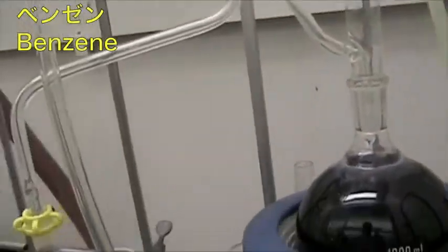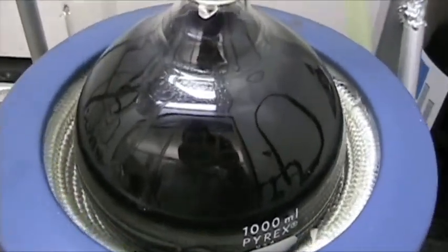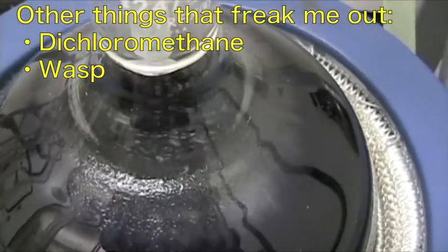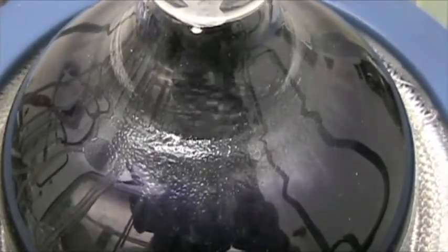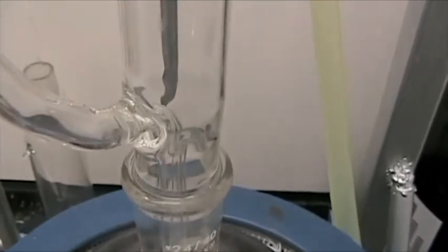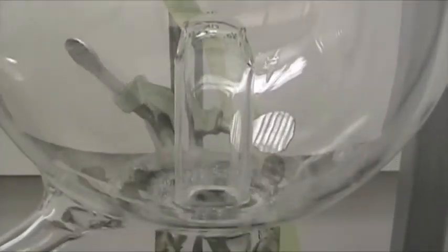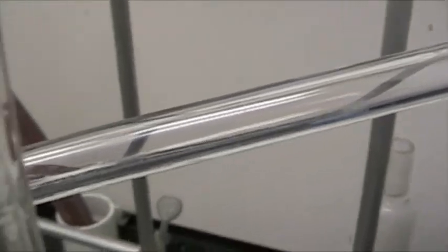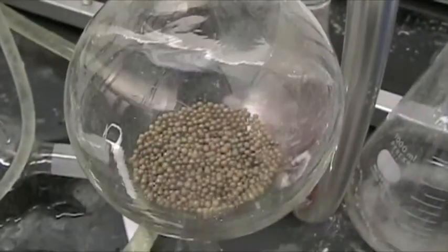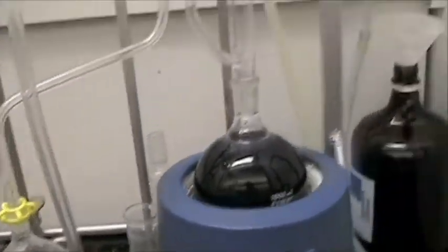Over here we have a benzene still. One of the people in our group needs benzene, and this still, which I actually maintain, it freaks me out. Benzene is one of the few things that actually scares me. The blue-violet color is caused by an indicator of dryness — so as long as it's dark blue like that, I know it's dry. When I have it turned up high enough, the gas will come up into this bowl, come out that outlet, and condense inside the bowl. There's also a condenser above. Then it comes down and has two ways to go — either back to the flask, or over here to this collection flask. This is just a placeholder to keep the outlet clean. That's how the benzene still looks, and it scares me. I hate benzene.